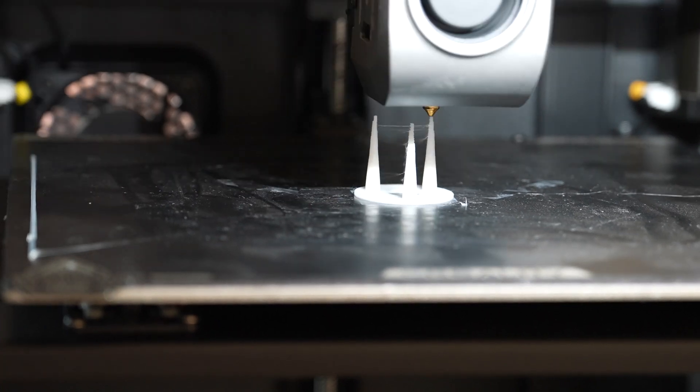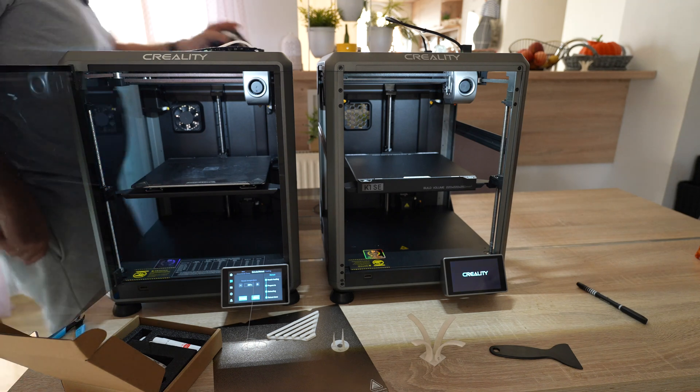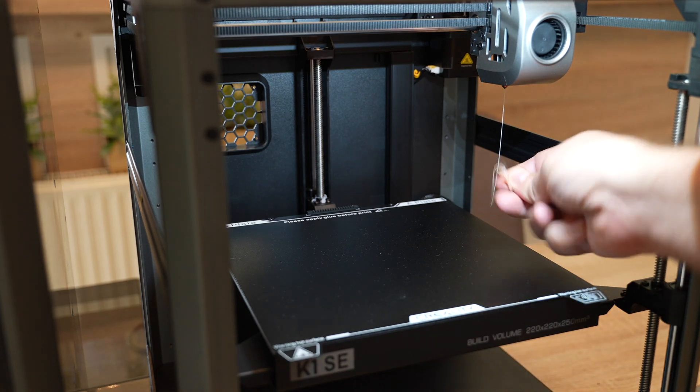I can see a few strings at the end. Three basic test objects are now printed, and I'm moving the spool to the SE. It is extruding on the other side and it looks like it was tested with some orange filament.